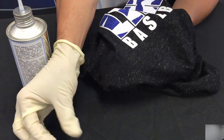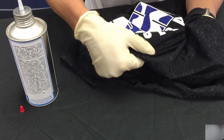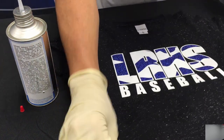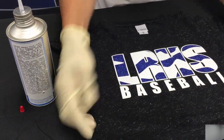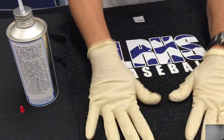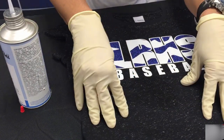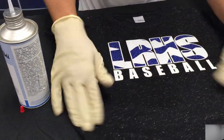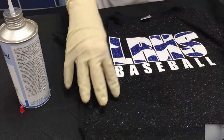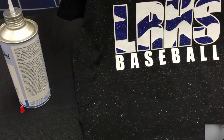Look at that — it's already coming off! Just rub over that area a little bit to get rid of any residue. Lay the shirt down and you can't see where that vinyl was — it's completely gone. This shirt is fixed. It doesn't have a very strong smell, and the smell goes away as it dries. Once it dries out, this shirt will be ready to get to our customer.